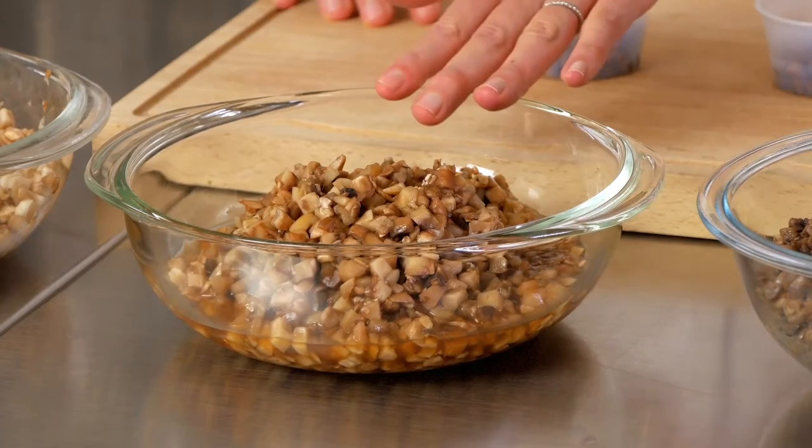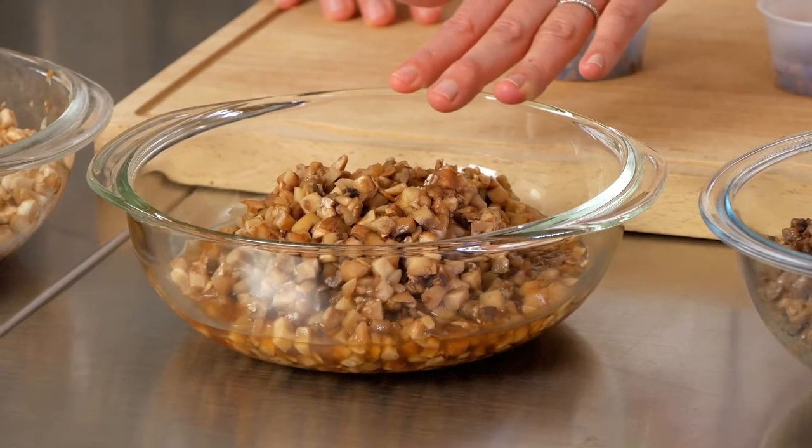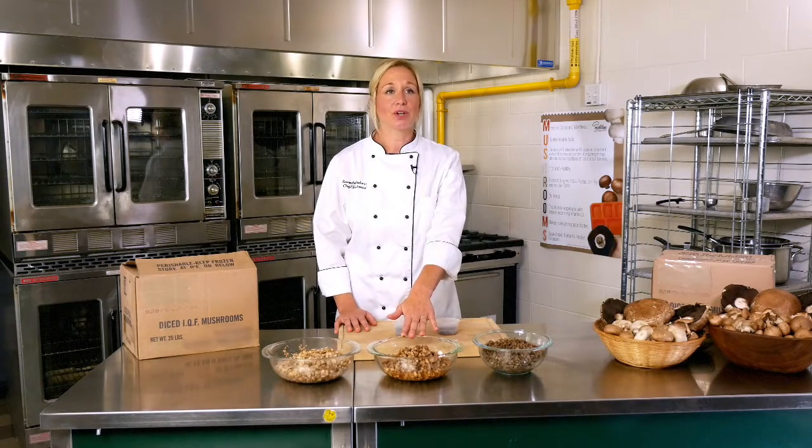In these thawed mushrooms you might notice a slight color change, but that is only due to exposure to air and does not affect the flavor or versatility of the mushroom whatsoever. These thawed mushrooms need to be kept in the cooler and used within five to seven days.